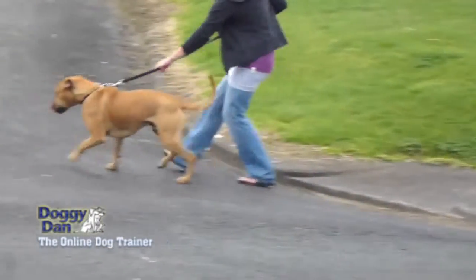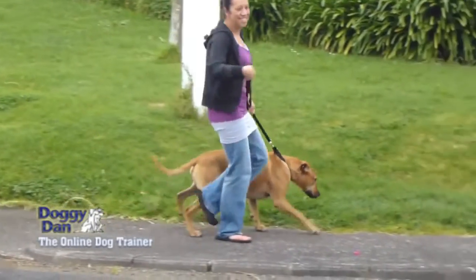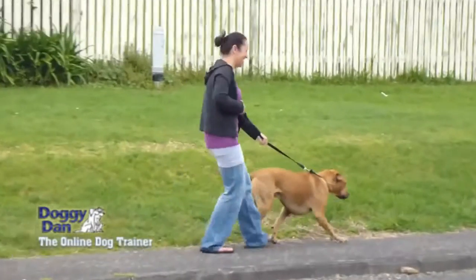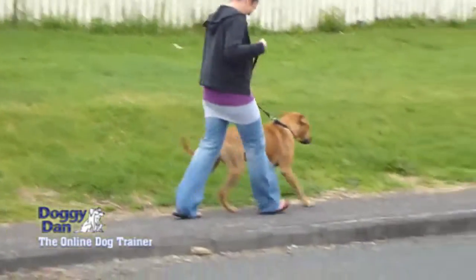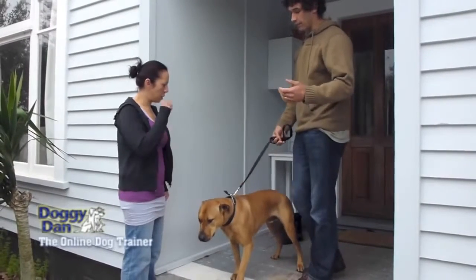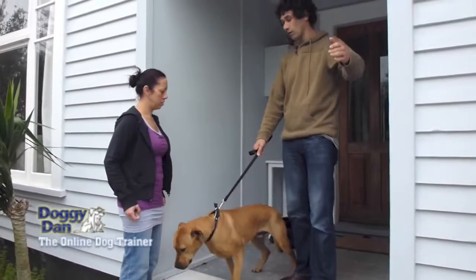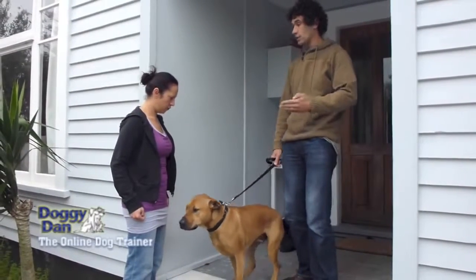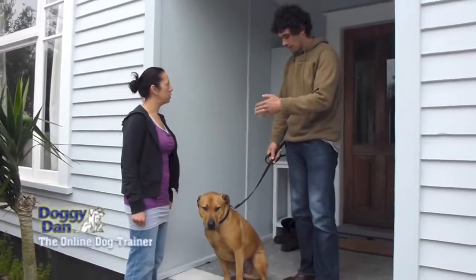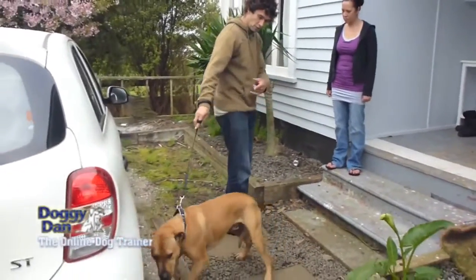Calming your dog down on the walk before you even start is something I'm going to touch on right here. Before you even get outside of your property, you need to be in control of your dog. That's what I'm doing with Mr. Kane here — he's trying to pull me down the steps, and I'm saying, no, hang on, I'm in charge. I'm just going to wait there until he calms down. You have two options: you either wait, or you can decide it's not going to happen, take the lead off, put your dog inside, and postpone the walk.